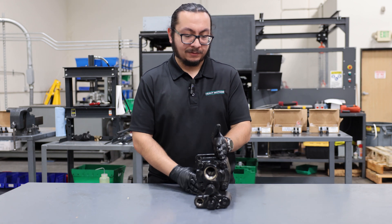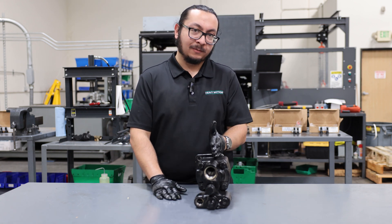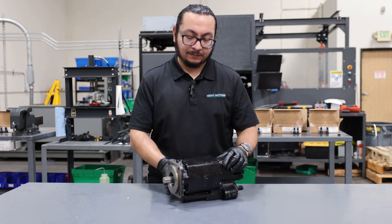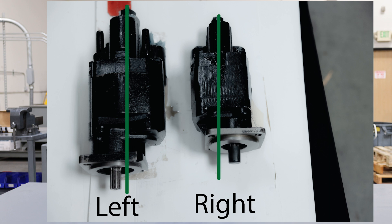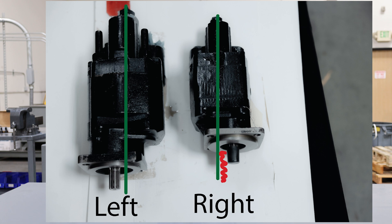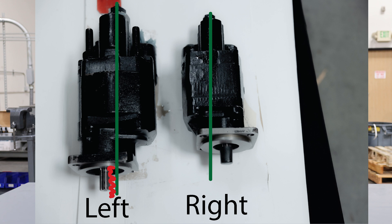Looking at the pump, imagine the center of suction being the center of the pump. Looking at it from the shaft and keeping that center in mind — if the shaft is to the right of center, that tells you it's a right-handed pump with clockwise rotation. If it were left of center, that would tell you it's a left-handed pump with counterclockwise rotation.